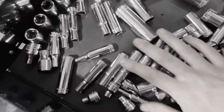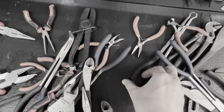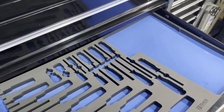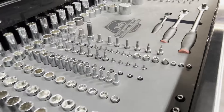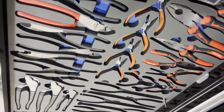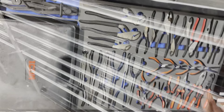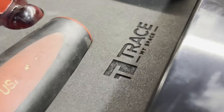Do you spend more time looking for that 10 millimeter socket than you do actually using it? Are your tools constantly being lost, misplaced, or getting rearranged each time your drawer slams? No more searching or buying duplicate tools. Trace My Space offers fully customizable drawer inserts, 100% tailored for your box and your tools. Spend more time using your tools and stay organized — head on over to tracemyspace.com, linked below in the description.